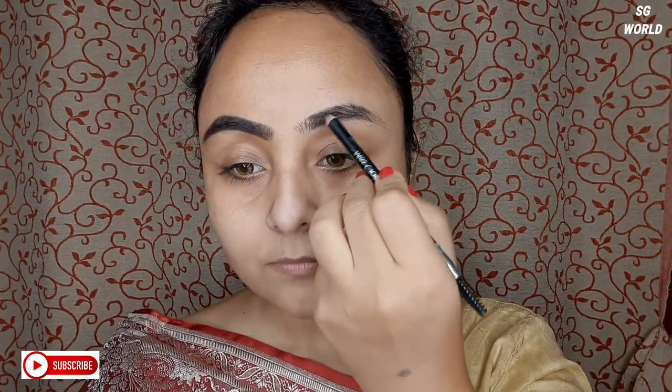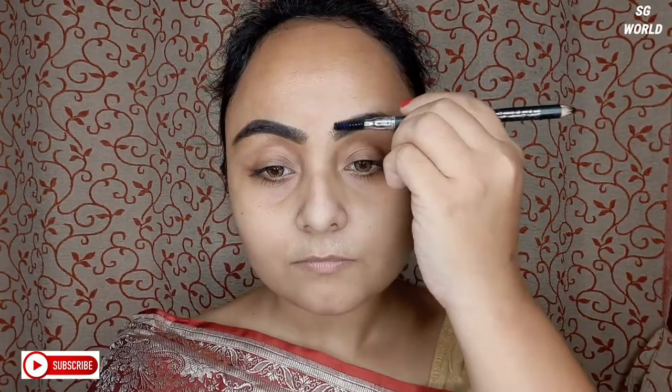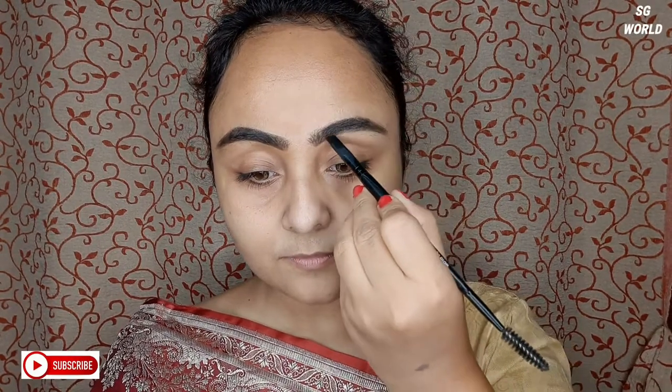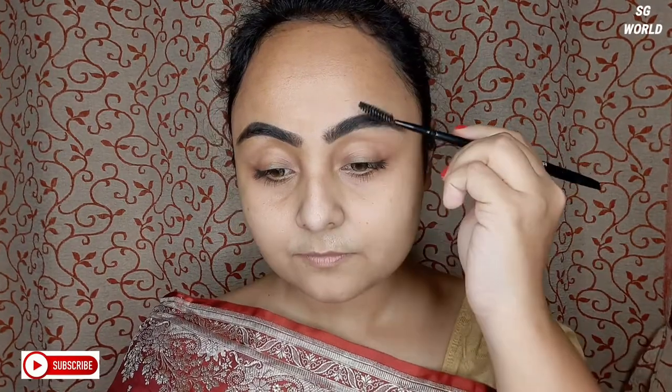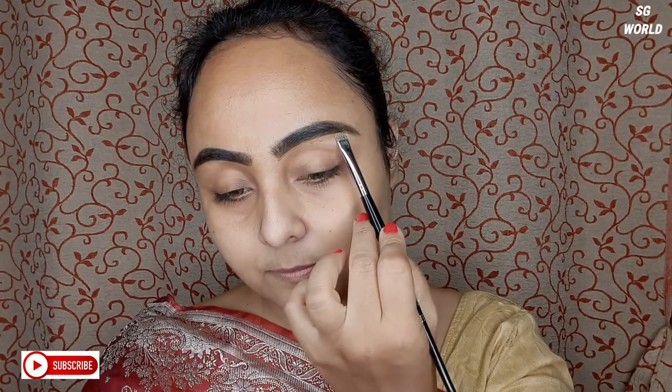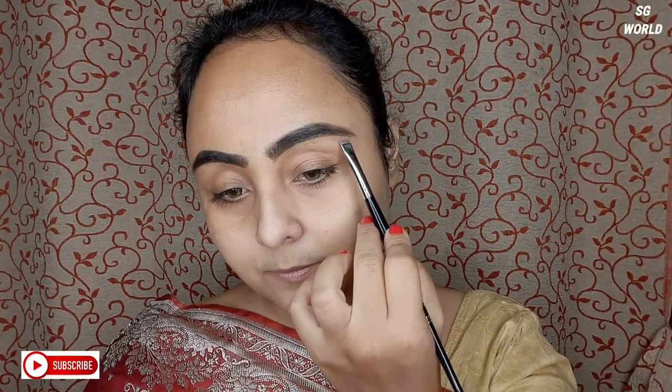Then I am going to use an eyebrow enhancer in the shade black to add a little extra black to my eyebrows. If you don't want it, you can skip it. Then I will clean up my brows with some concealer — you can use any concealer for cleaning your eyebrows.